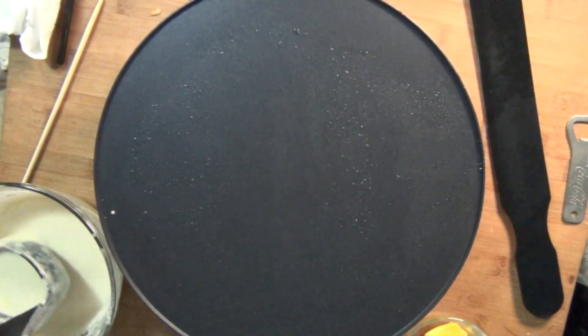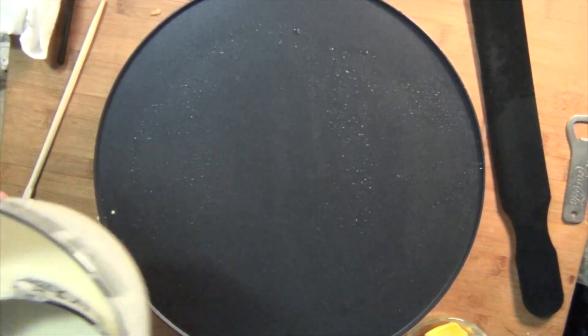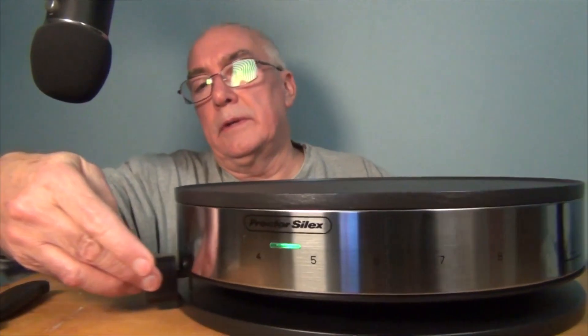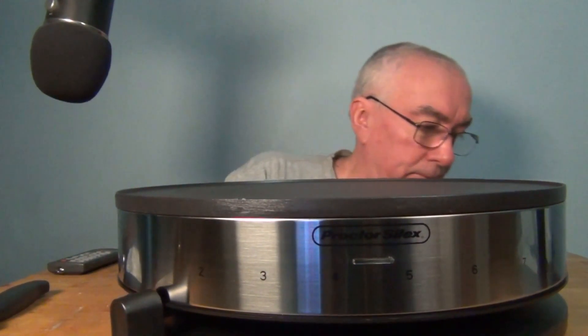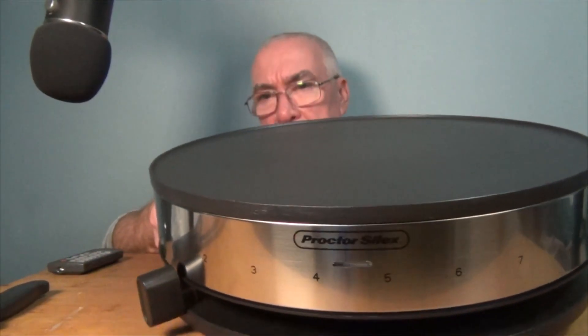I'm going to put the rest of this batter in the fridge and see if having it sit for a while improves things. To turn this off, slide it to the one position and wait for it to cool down. The green light stays on because it's still at temperature, so I'm just going to unplug it. It is warm — the base does not get hot.